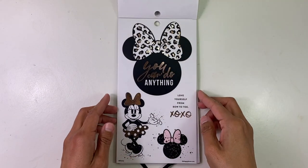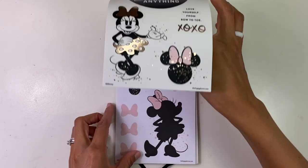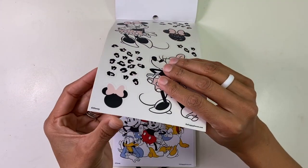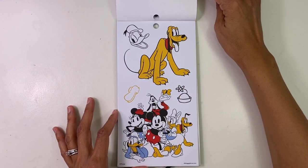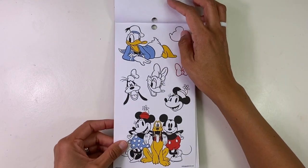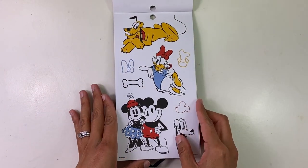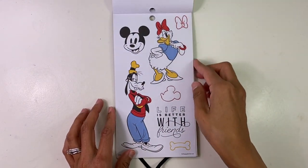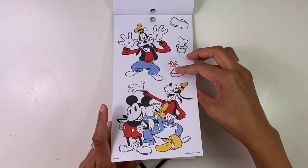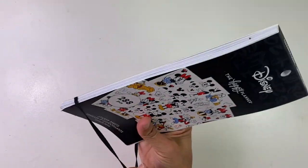My Minnie-loving heart is just booming right now. You can do anything. They totally killed it with this. You've got Pluto, the gang — Donald, Daisy — they're all here for it. So cute. Life is better with friends. I love Goofy — I had a Goofy hat when I was like 11. That's Mickey and Friends sticker sheets.